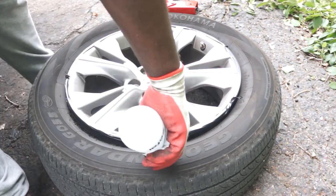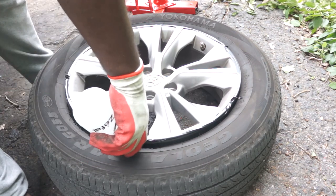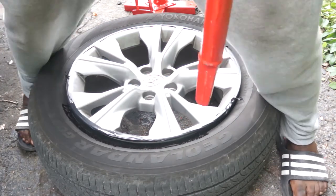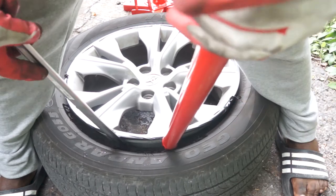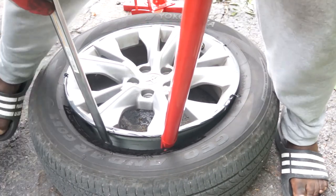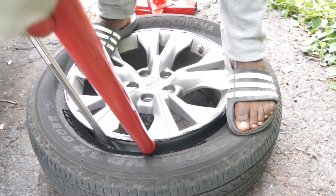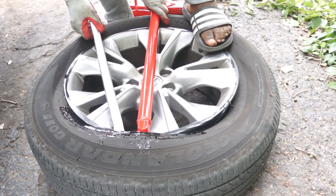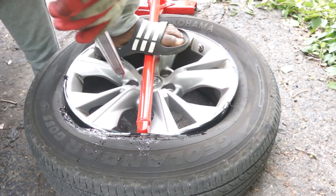I add some liquid soap to provide lubrication to help remove the tire, applied only to the section where I will be starting. I'm using the bar provided with the tire changer and a 24-inch tire remover iron purchased at Harbor Freight — it's very cheap, about five to seven dollars. I use both irons first, then place the larger iron down and use the 24-inch iron to work my way around the tire.